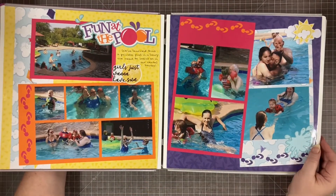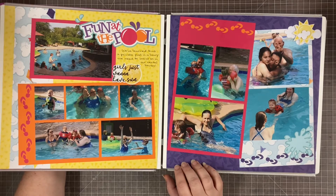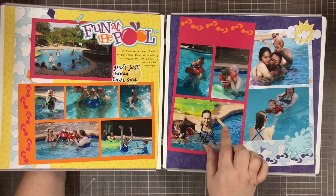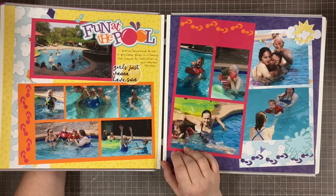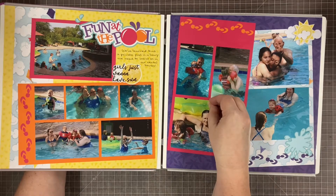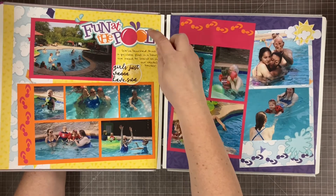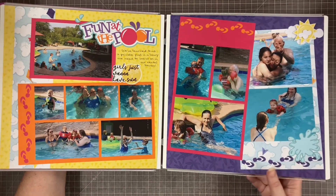Here we start with the first of what will be very many pool pages in this album. This actually was the Electric Summer project recipe from Creative Memories. The way they had it was supposed to be two four-by-six photos here and two four-by-six photos there, but I loved it — these kind of big color block sections with the flip flops punched out. I was able to trim and crop my photos to work the way I needed. I love being able to take a project recipe and adapt it for my needs. This title is from Miss Kate Cutables.